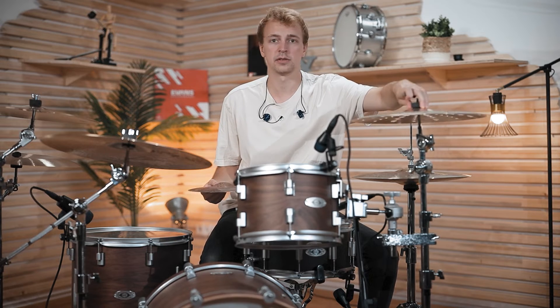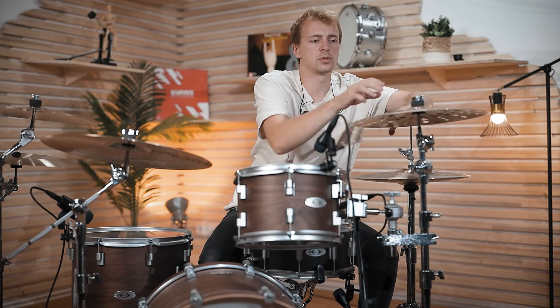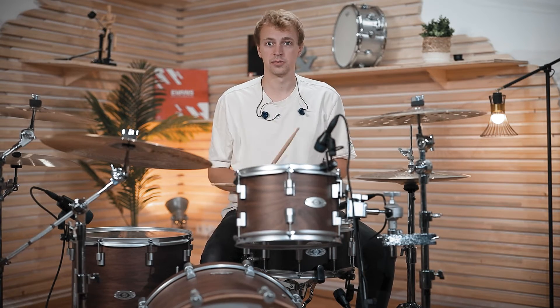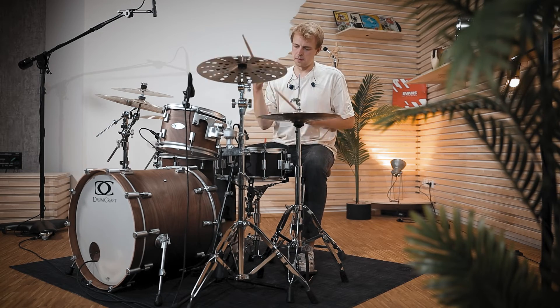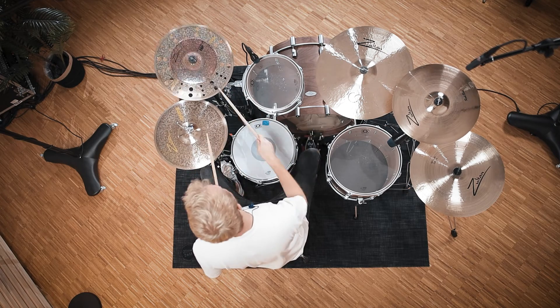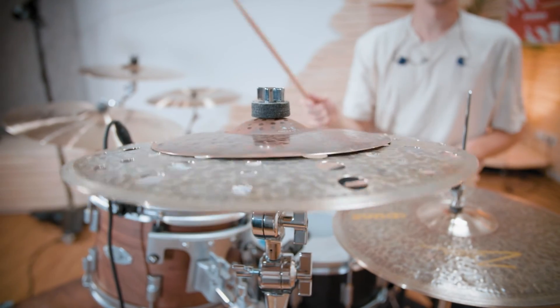Another great way to spice up your crash cymbal sound is to bring in a little splash cymbal. For some extra trashiness, use the Trash Crash as the base for your stack and just place the splash on top. This will add some sustain and also sound more trashy than the Trash Crash by itself. If you're wondering, this is a 10-inch Raw Splash — a really nice combination.